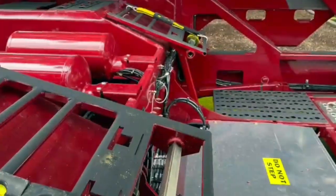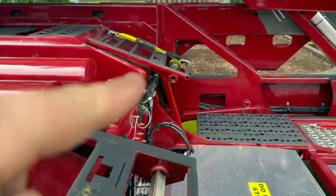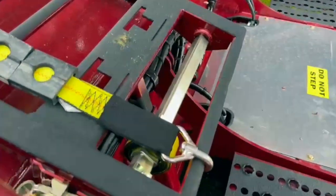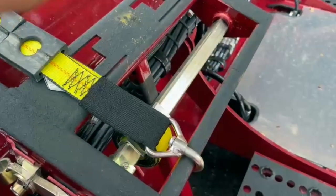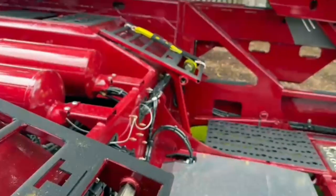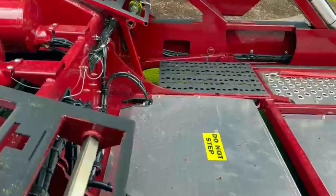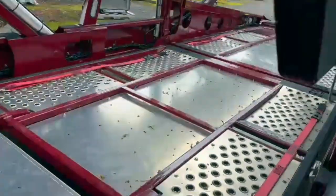Your number 8A deck — they call it that — actually lifts up and down. There are some pins so you can lift it up and down depending on what you're putting back here. Full aluminum floor.